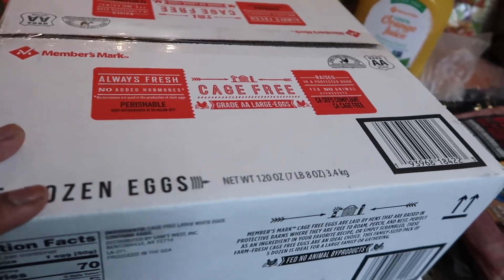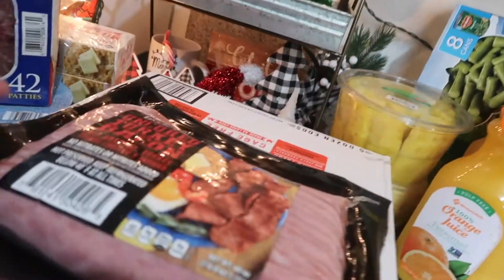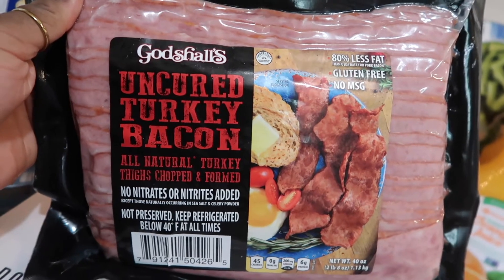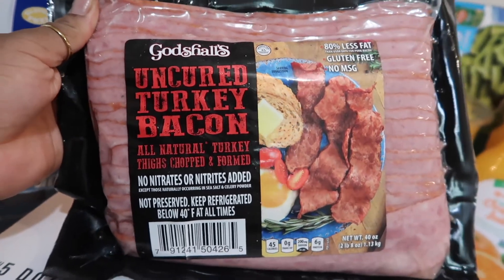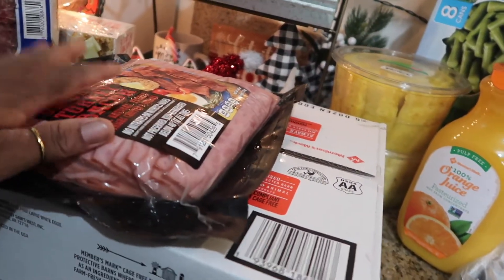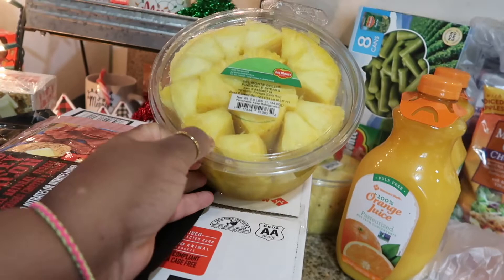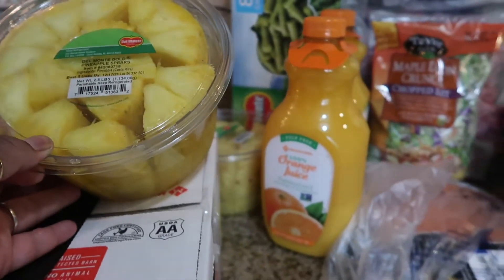The next thing I bought is five dozen eggs. I go through a lot of eggs personally — I love them and I buy them in bulk. This next item is new to me but my mom likes it, so I wanted to give it a try. It's uncured turkey bacon — all natural turkey thighs, chopped and formed, no nitrates added. That's good because nitrates normally give me a headache. If you're prone to headaches, meat with nitrates can trigger them.